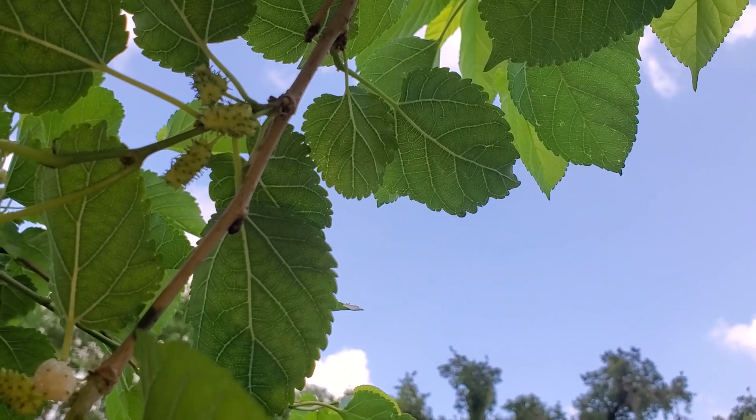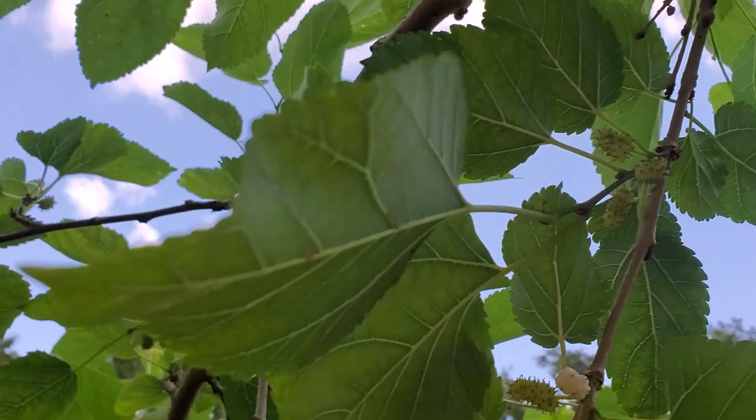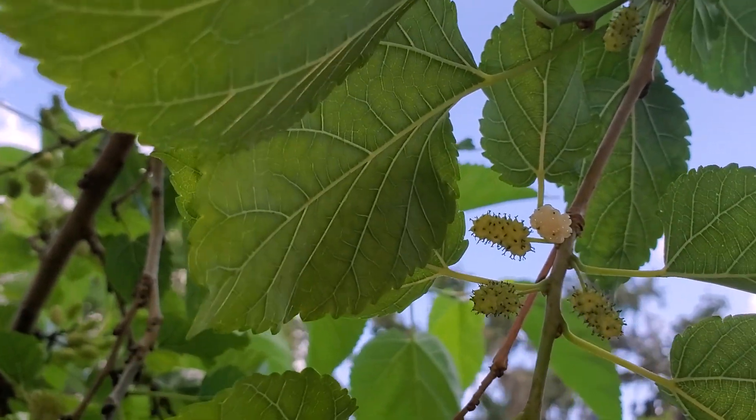Short, fat little berries — they're snow white. Sometimes when they're really ripe and haven't fallen yet, they'll get a little yellowish to them.